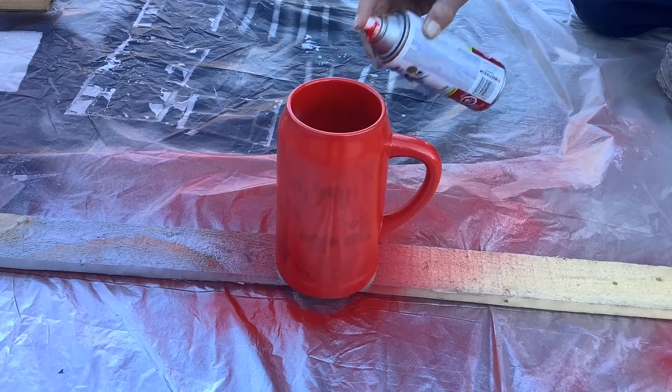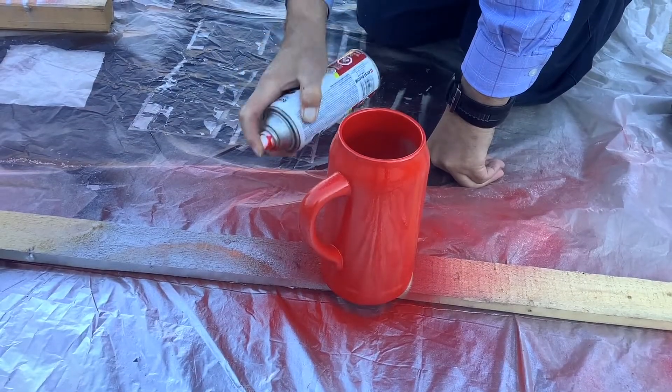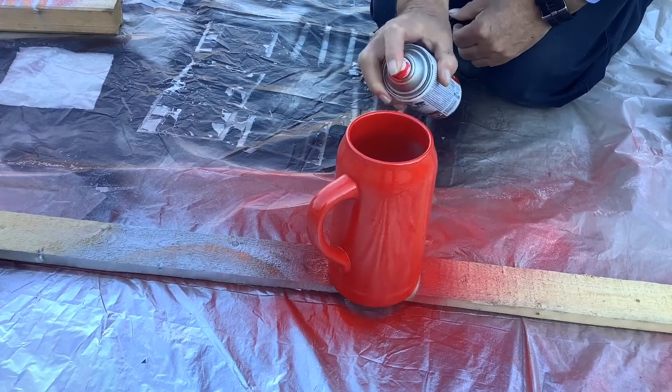Here I am painting the mug to start the project. We did sand the mug first so that the paint would stick better, and here we are putting on the second coat because one wasn't quite enough. We're using Rust-Oleum red paint. Try to use the biggest mug that you have — Santa gets thirsty and needs some cocoa to stay warm on his travels.